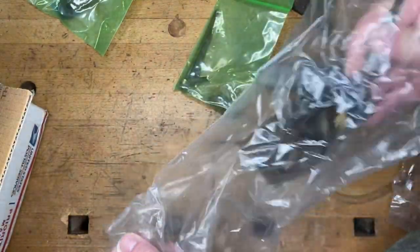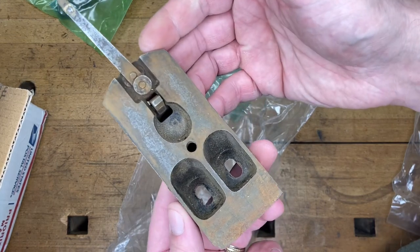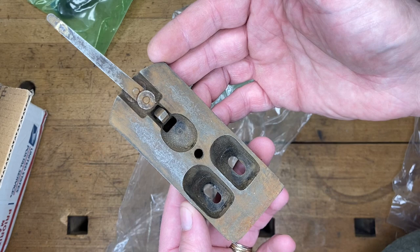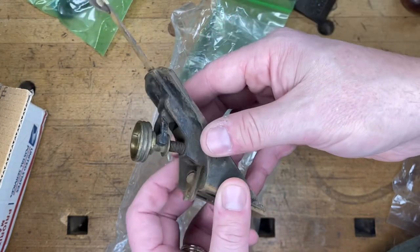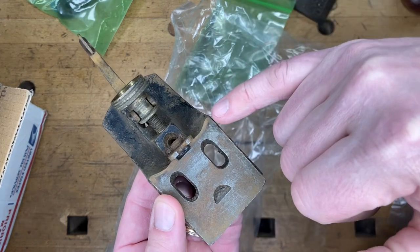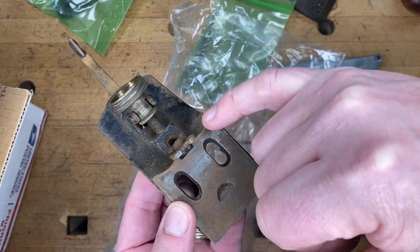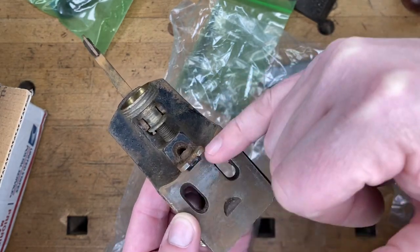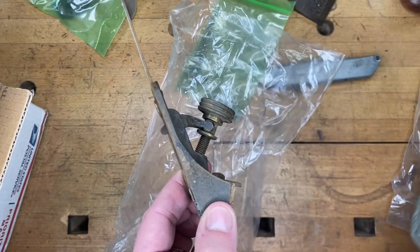Let me give you a little how-you-doing about Bedrocks in general. If you ever wonder how to tell the frogs apart between a round side and a flat side: if this part right here is rounded, that is for a round-side Bedrock. If it goes flat — straight across or flat back there — it goes to a flat-side Bedrock. So now you know.